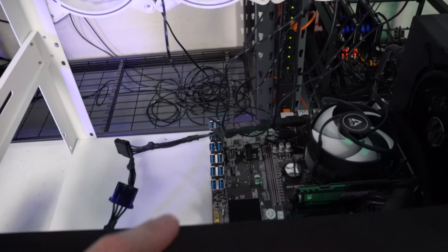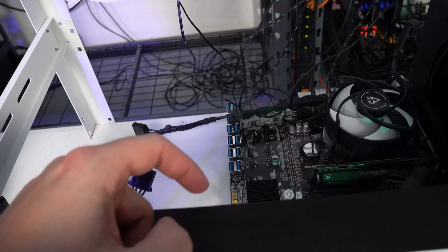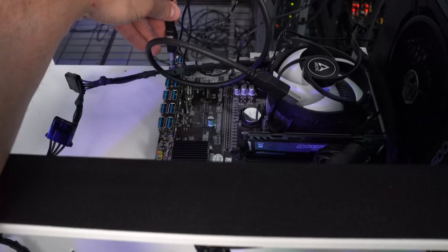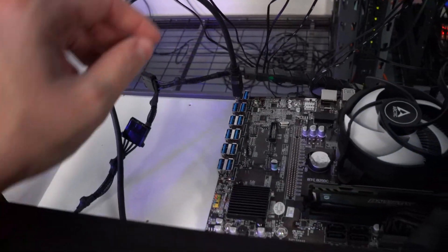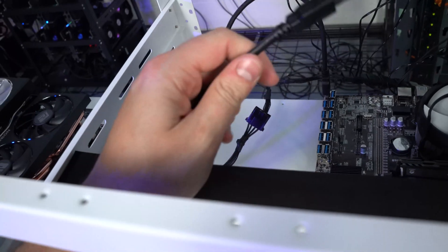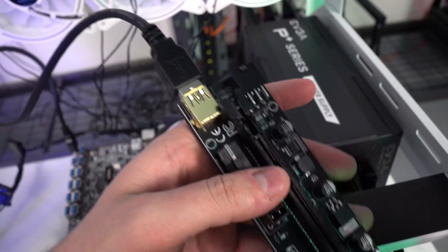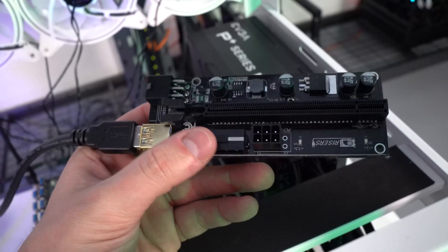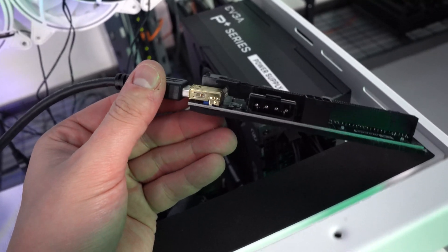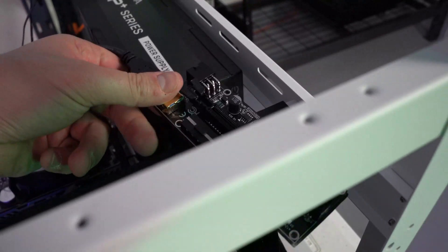On a regular motherboard you'll have to utilize the 1x chip that comes with our risers and plug that into the 1x slot — it can also plug into 16x slots. I'll plug this into the first USB port here. Once it's plugged in it should be a little tight, and you want that tightness so the connections don't become loose.